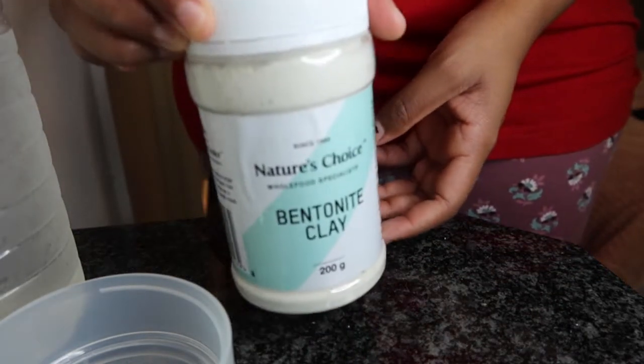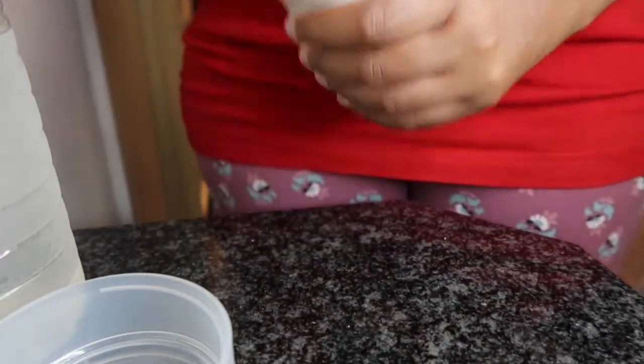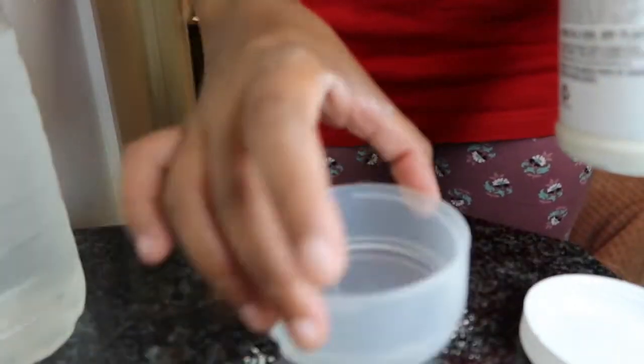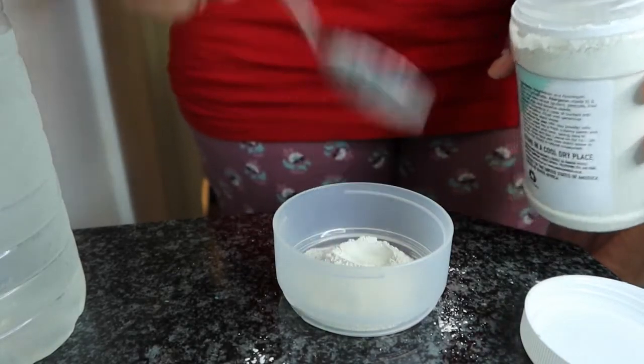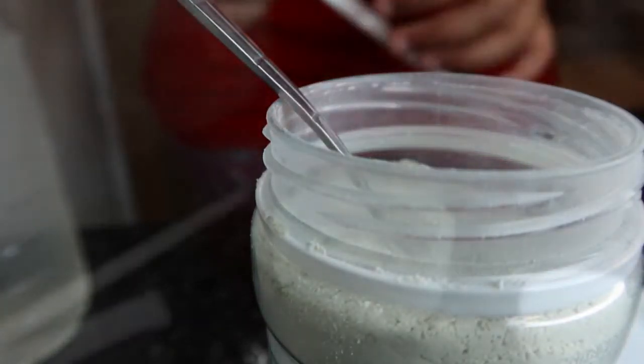It comes with a set of instructions, it's easy to use, and it's affordable — this is 200 grams and it was 50 rand at Dischem. So here we go — I'm going to pour some into my cup: one teaspoon, two teaspoons. I'll use a paper straw to mix it.